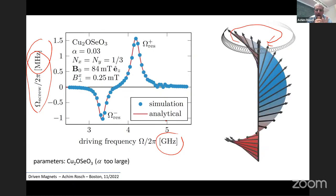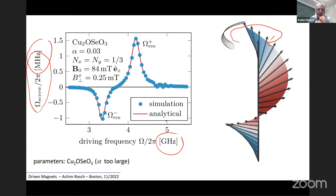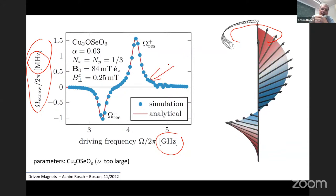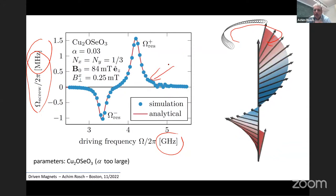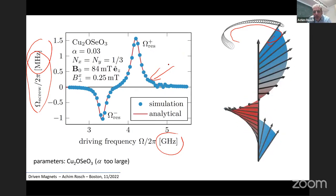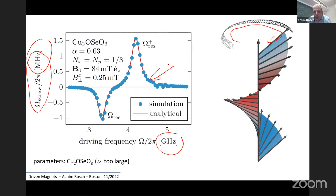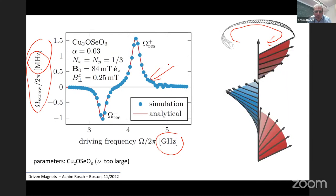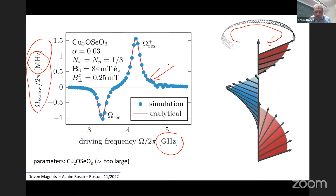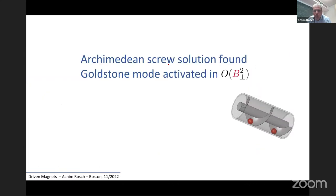To demonstrate that we really understand the system, the dots here are numerical simulations computing the time dependence of the magnetic structure, and the solid line is a fully analytical calculation of this effect. There's a perfect match between the two.